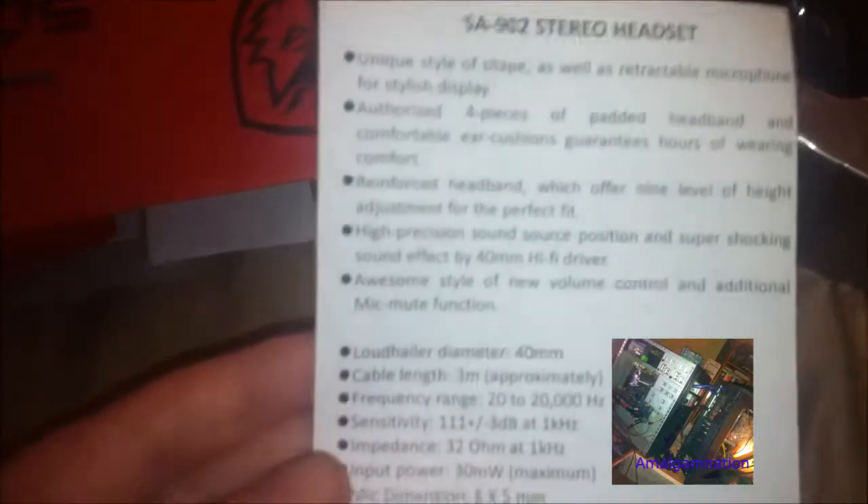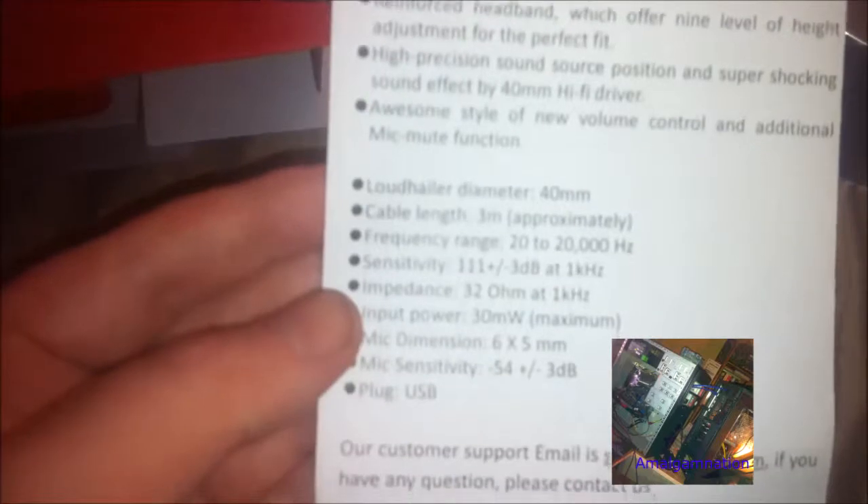We have the manuals, instructions, driver disk, and software disk. Inside the box is another piece of paper — I'm not really sure what it means, probably can't understand any of it. I originally bought this headset because it looked cool.